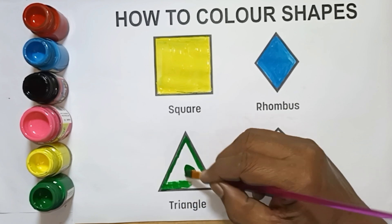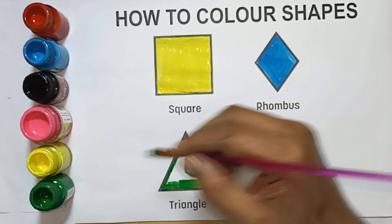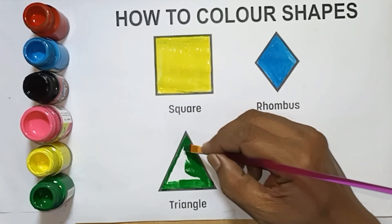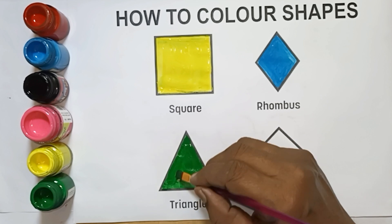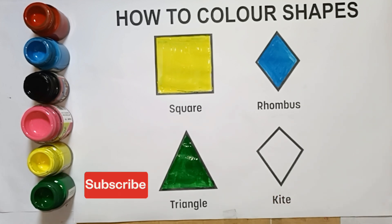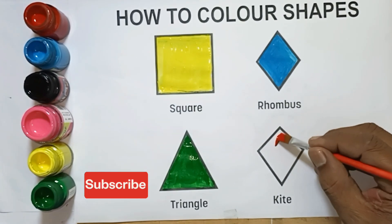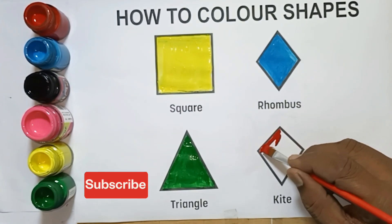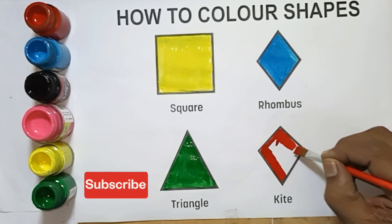Next shape: kite shape. Red color, blue color. White color, pink color, white shape, red color, red color, white shape.